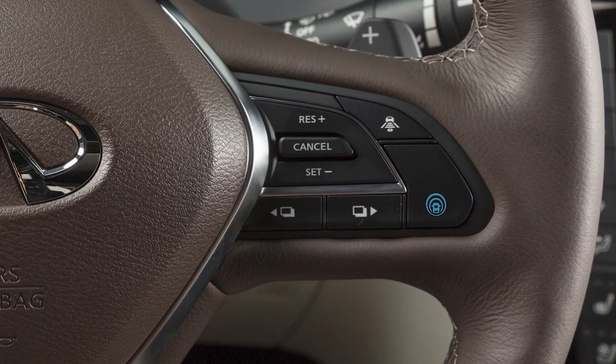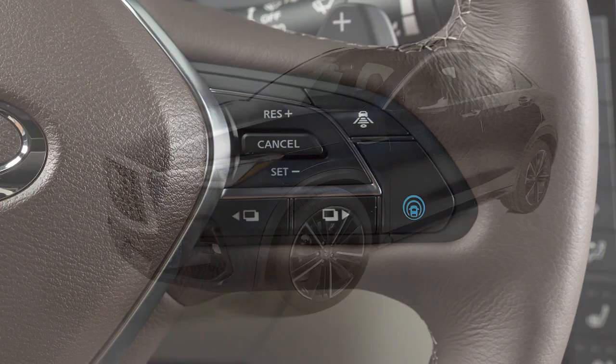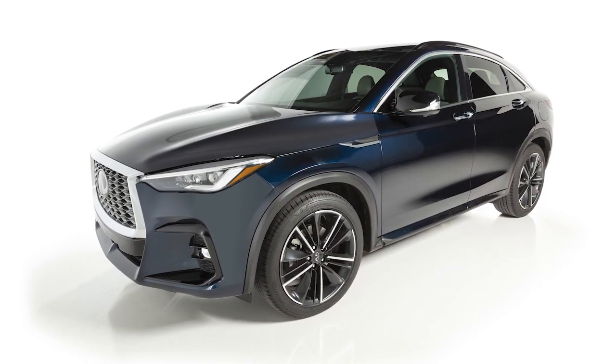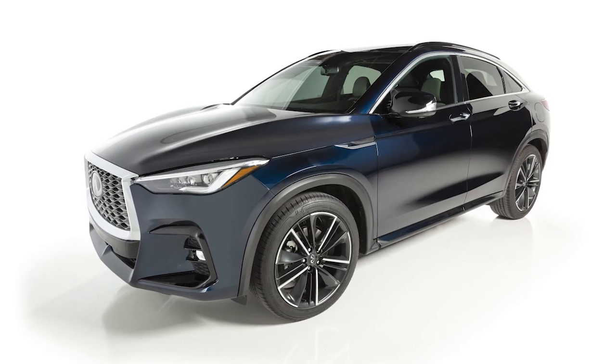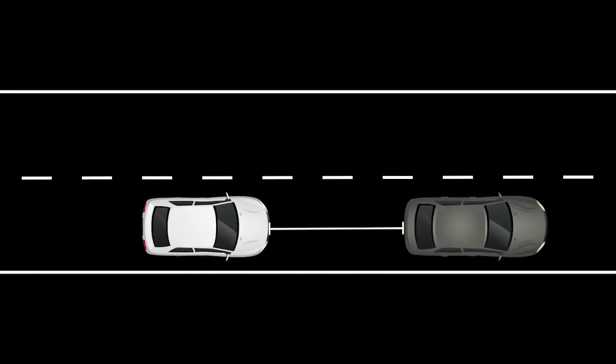These controls are used to operate the Intelligent Cruise Control or ICC system. The Intelligent Cruise Control or ICC system works the same as the conventional Cruise Control with the added feature of maintaining a set distance from the vehicle in front of you.